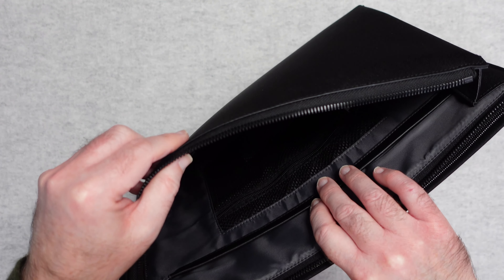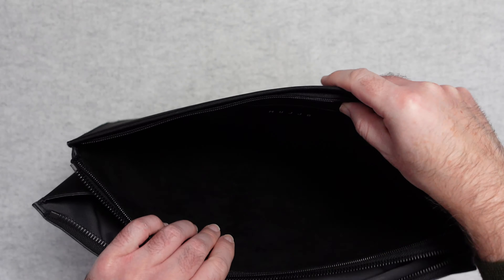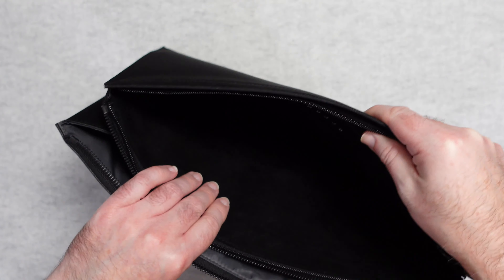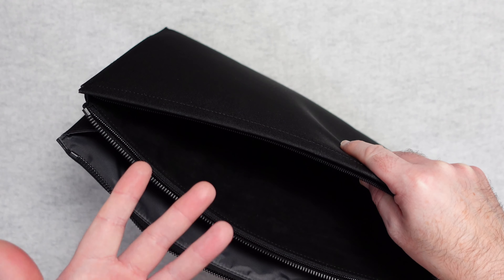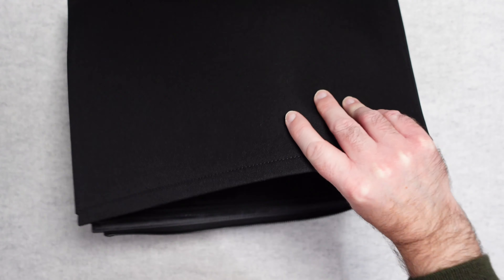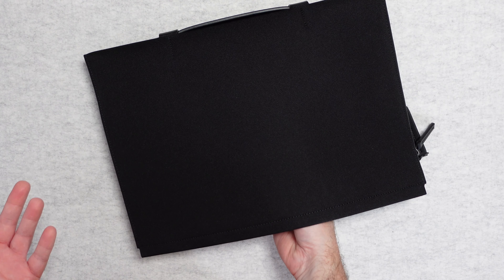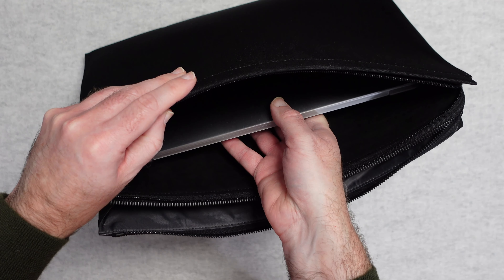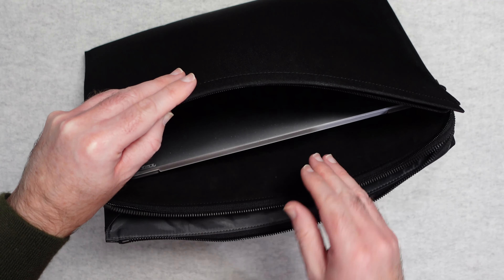The lining is very smooth and the whole thing is really well constructed with good attention to detail and quality stitching — I think it's very well manufactured. The back section has Mujo branding inside and is lined in a very soft material designed to take a laptop. I've got a 13-inch MacBook Pro here and it fits in very easily. I think it would take up to a 16-inch MacBook Pro in this rear pocket, very nicely protected with that smooth lining.